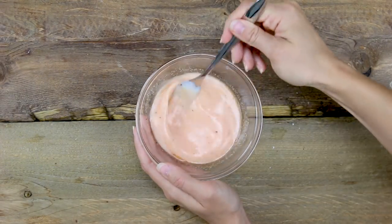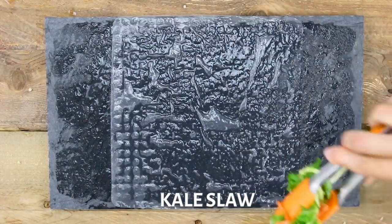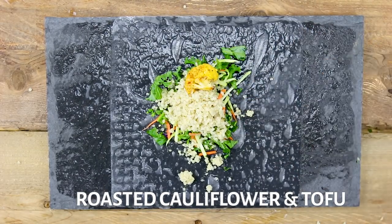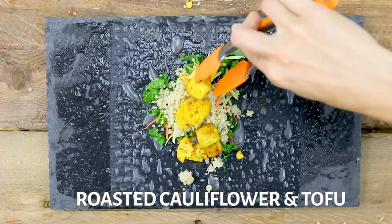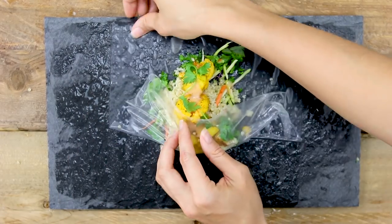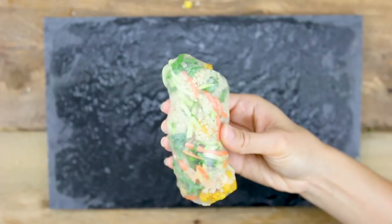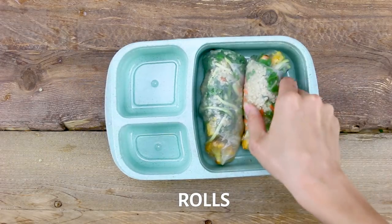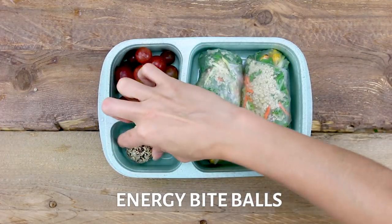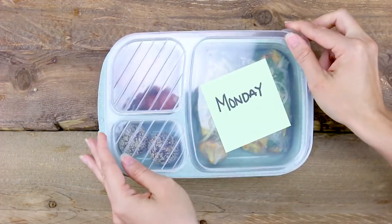As I always say, who needs store-bought dressings when you can make your own? For this wrap, I'm laying down a rice paper wrap that has been dipped in some warm water. I'm adding in my kale slaw, quinoa, then the curry cauliflower and tofu that we roasted, a drizzle of my spicy coconut sauce, a few sprigs of fresh cilantro, and then use your best rolling skills and roll it all up. I usually pack about two of these for lunch since they are quite filling. Next to it, I have some grapes and some energy bite balls that you can easily make or buy from the grocery store. Pack it all up and we have Monday.